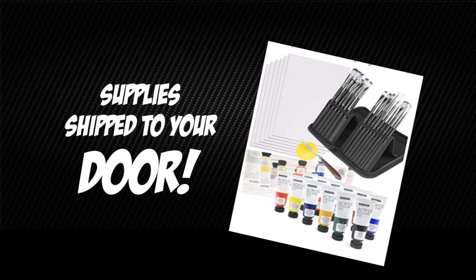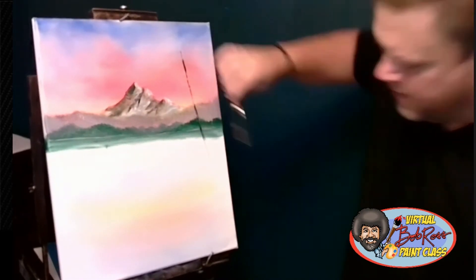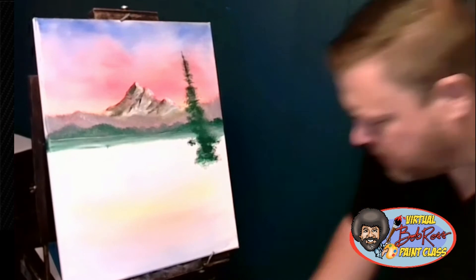All supplies are shipped right to your door — canvas, paint, and brushes. We give you everything you need to create your very own happy little trees.